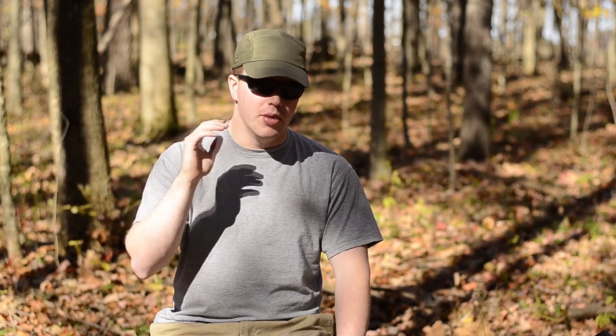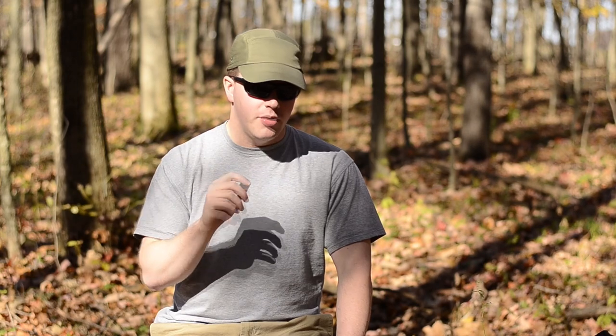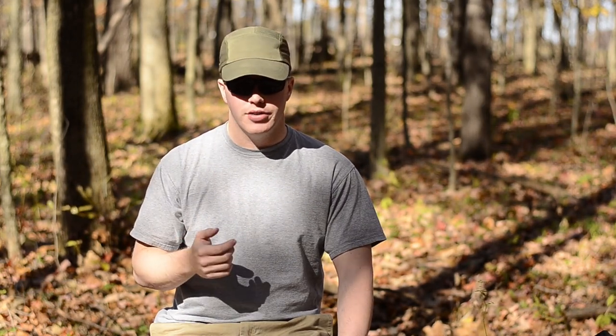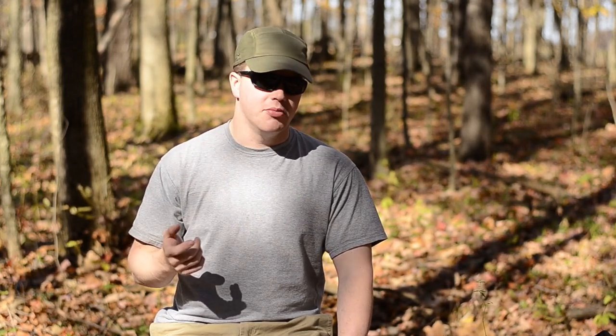A Gore-Tex boot also creates almost a humid effect in the shoe. When the outer membrane of the Gore-Tex boot is soaked, the water can't escape — it creates a moist, humid environment, whereas that doesn't happen with the trail runner. The two drawbacks I would say with the trail runner are durability. Your average shoe is going to last anywhere from 300 to 500 miles, maybe more, whereas your backpacking boot is probably 800 to 1,200 miles.